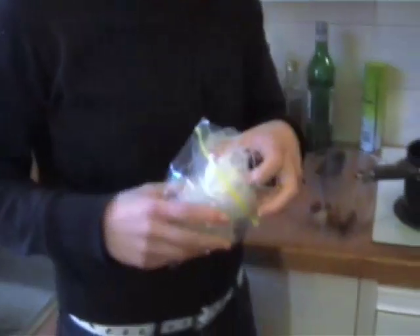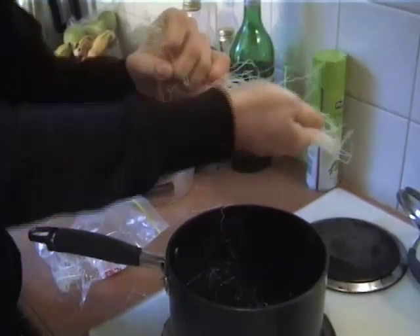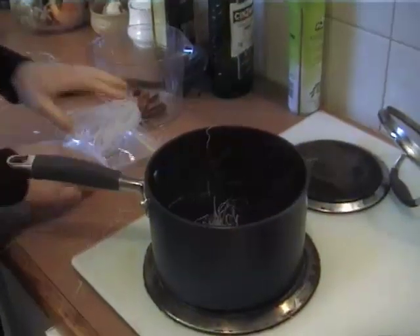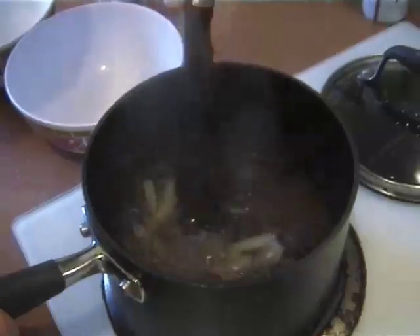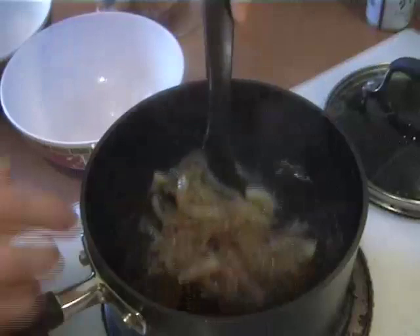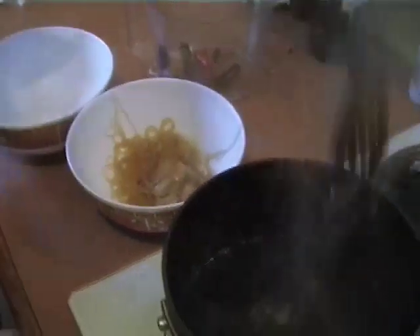We've got these bean thread noodles here — we use these in the cold rolls so they're pretty much the same. We're going to pop a couple of handfuls of those into the stock and just cook them as per the packet directions. Scoop all the noodles out and dish them up into a couple of serving bowls. Alternatively you could use rice stick noodles, the flat kind — they're really great too.